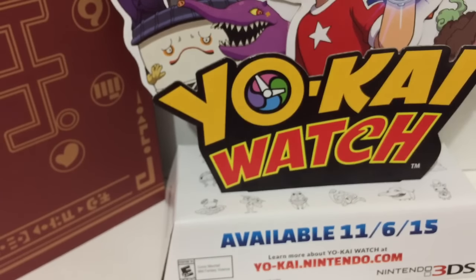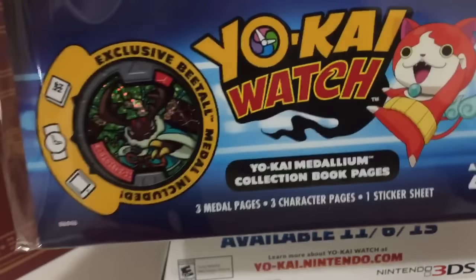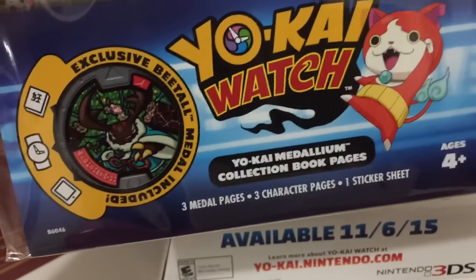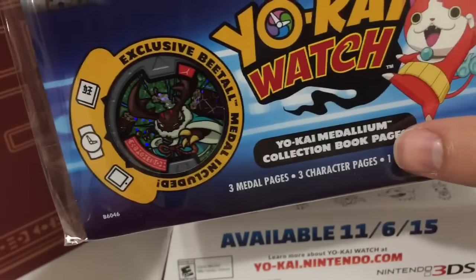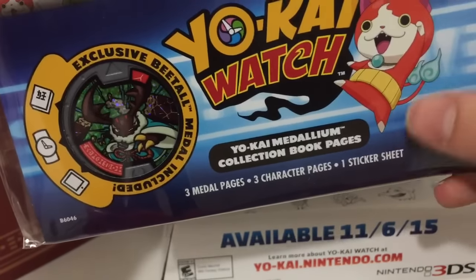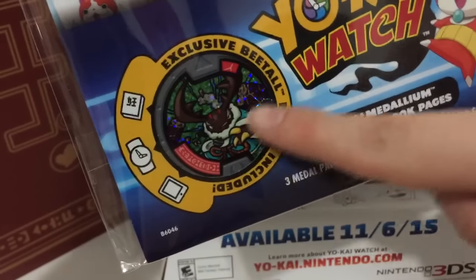Hey guys, this is Zach here, and this time we're looking at the Yo-Kai Watch Yo-Kai Medallium Collection Book Pages. This is for Series 1, as you can see there. And it has three metal pages, three character pages, and a sticker sheet, and a B-Doll metal. So let's get this open and check it out.